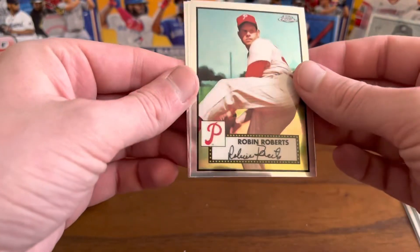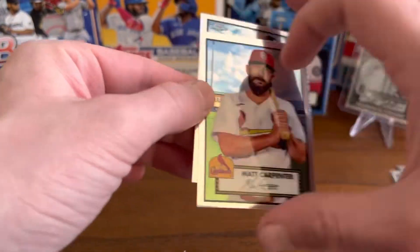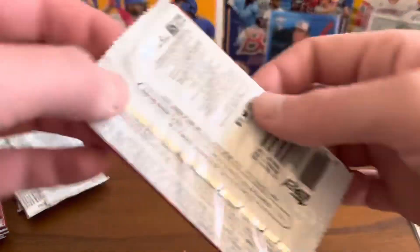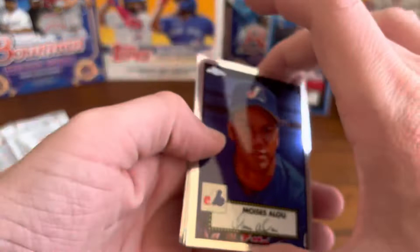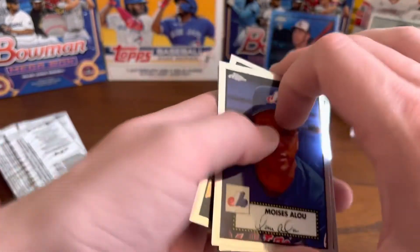Robin Roberts, Matt Carpenter, and Jim and Choi. Moises Alou, Trevor Hoffman, Mickey Moniak rookie card, and Sonny Gray.